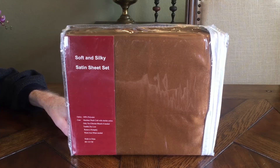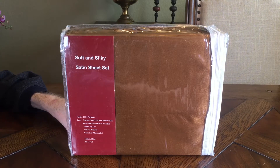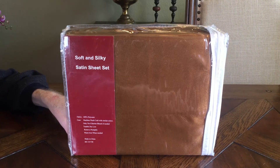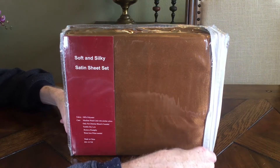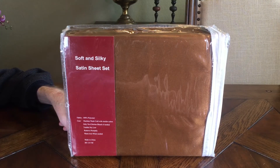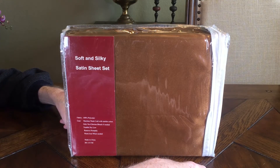Hey guys, this is a set of sheets that I bought on Groupon, which is a great deal. I have a twin size bed — they come in different sizes. It's by a company called Fresh Wear.